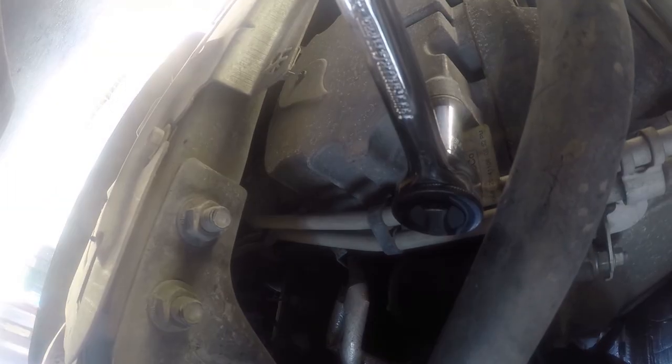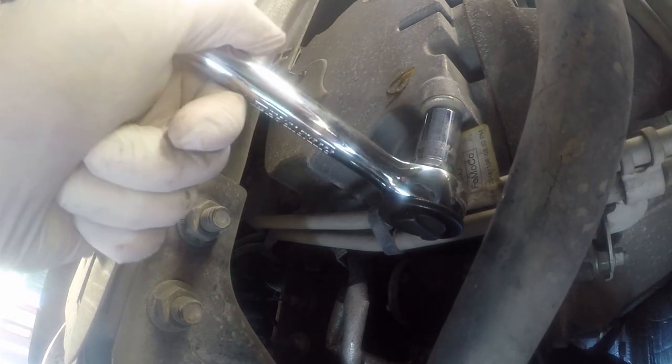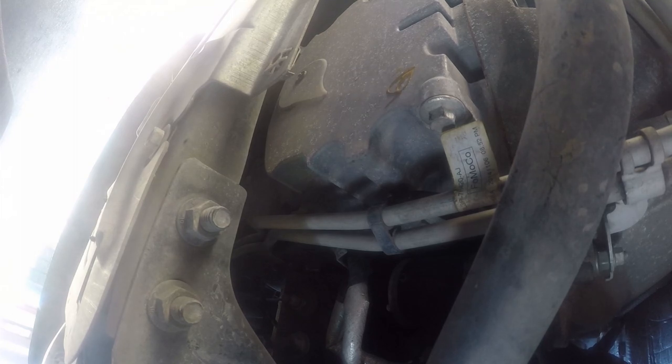Let me get under there and get this thing loose. We've got the camera in here — start to pre-position that. All right, I've got to get a bigger wrench — a ratchet and a rubber mallet. There we go, just break it loose.